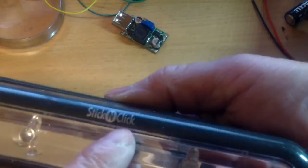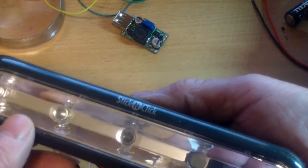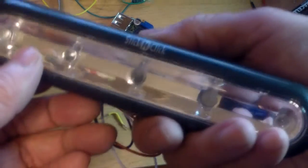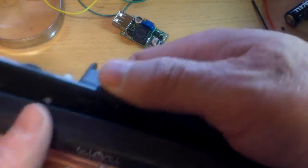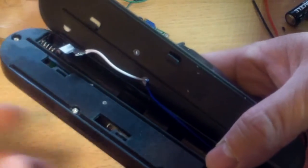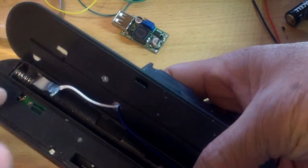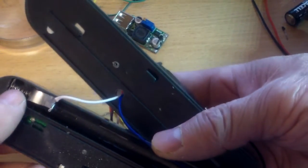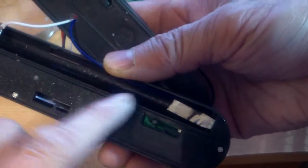This is a stick and click LED light, 5 LED, and I'm making it rechargeable. I don't like the 3AAA battery that it uses, so what I did — I just opened the case and used some tapping wires and soldered them onto the negative and the positive terminal.